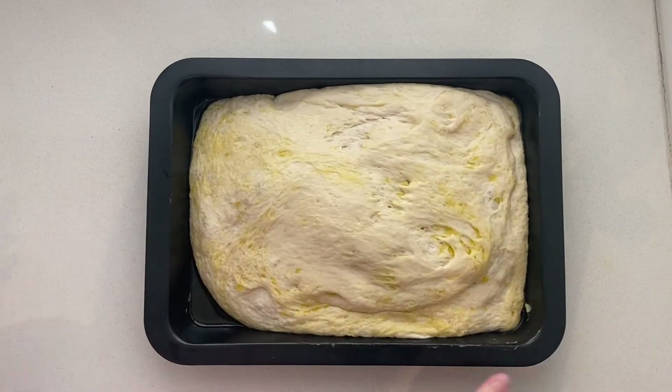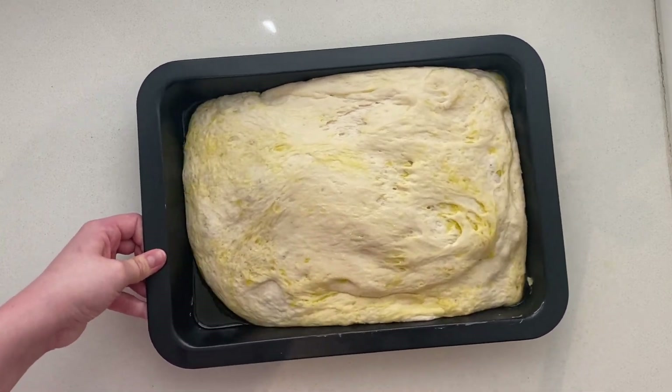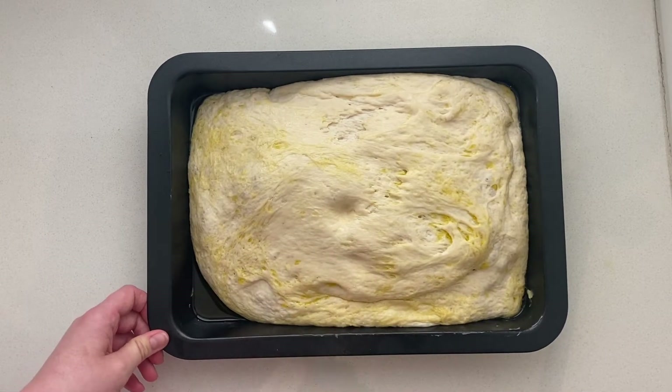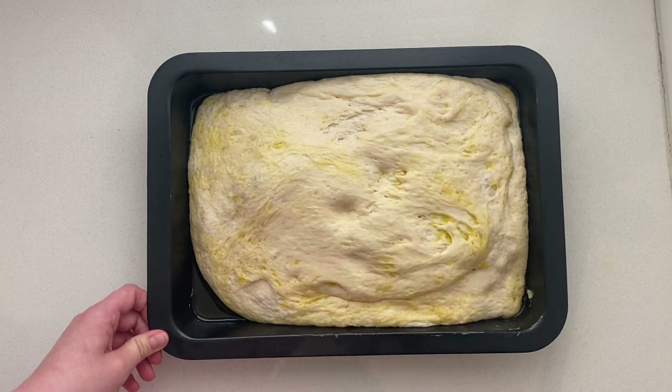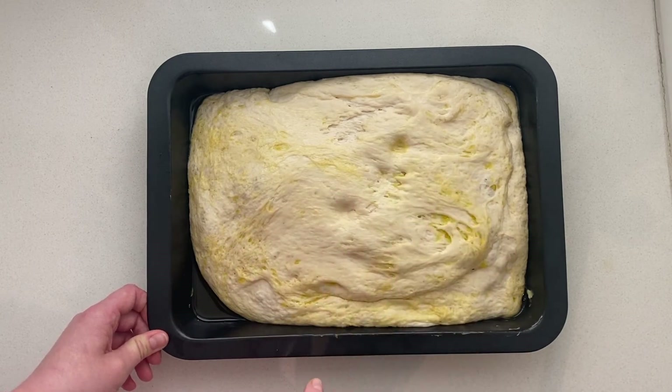To see if the dough is ready, poke it with your finger — it should spring back slowly, leaving a small visible indentation. If it springs back quickly, the dough isn't ready. If the dough is ready to bake but you aren't, you can chill it for up to one hour.